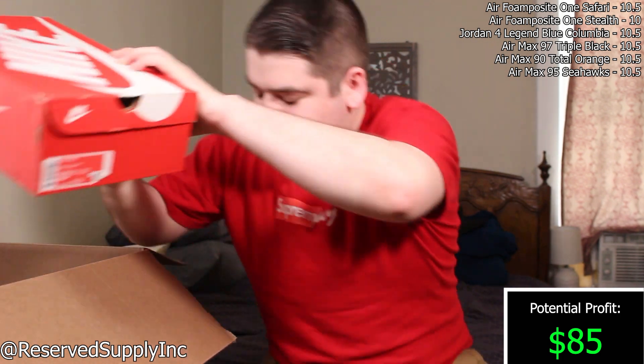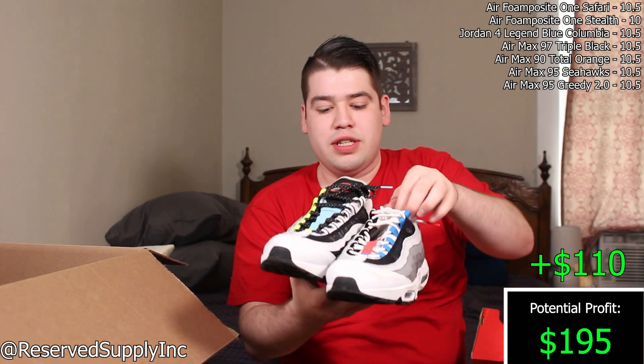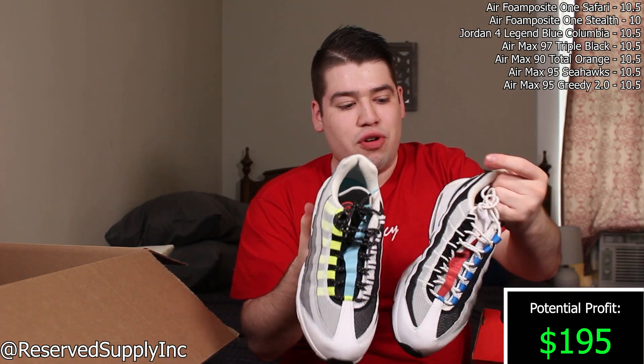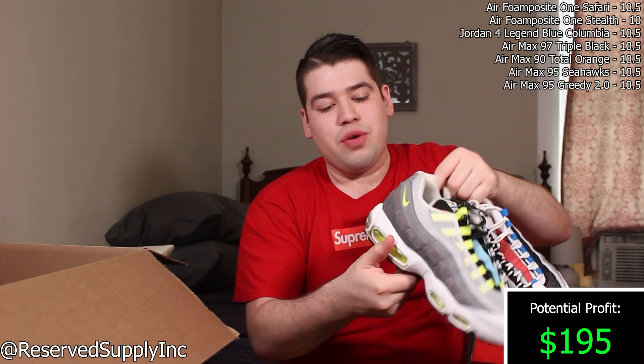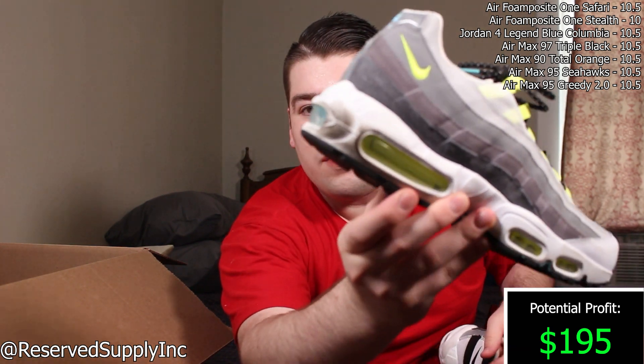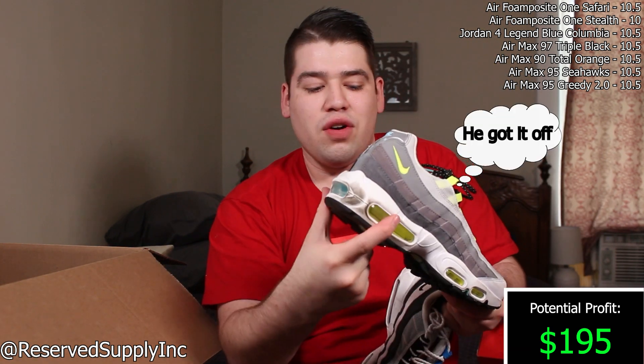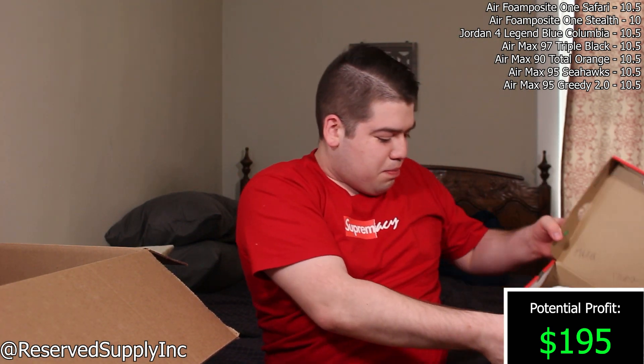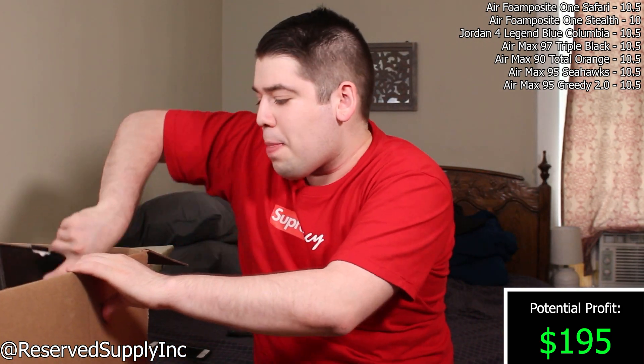We got three more pairs. Another Air Max — Air Max 95 Quick Strike. This looks like the 'What The' colorway — a bunch of different Air Max 95 collab elements combined into one. These are pretty beat and worn. There's a black scuff all across the midsole that's hard to get off. Doesn't look like they had a price on these, but that's the first Air Max 95.